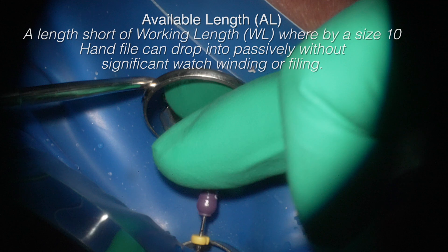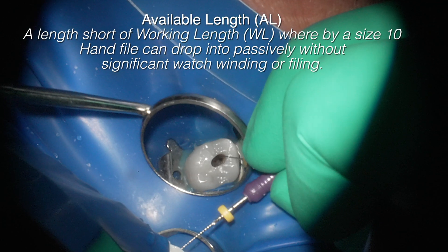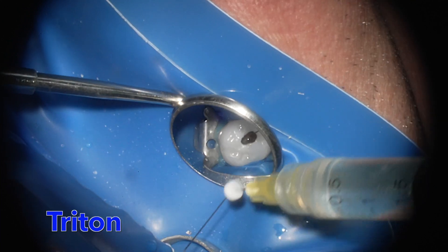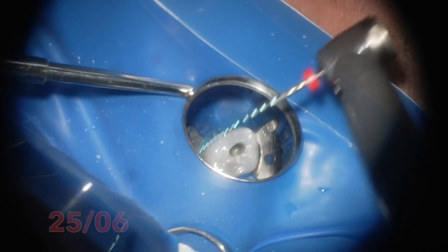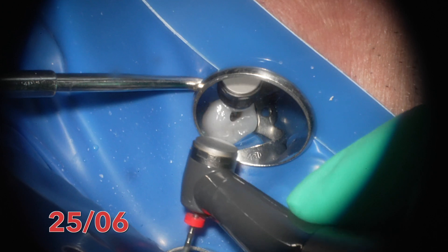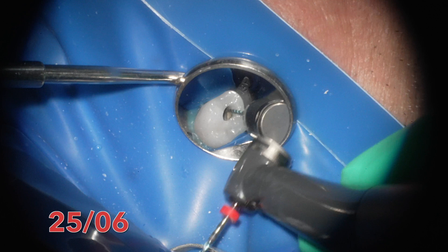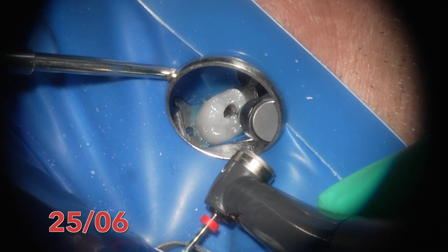I'm using a number 10 hand file with what I call the available length method — a stainless steel file that tells me how much available length I can instrument coronally in a crown-down technique safely. I'm using Triton now, which contains both decalcifying and chelating agents as well as disinfectants, before using the screening file — the expediter. You can see it's getting engaged with a couple of curves, so I'm using it in MB1 and MB2. The ESRCM uses counterclockwise cutting direction with a reciprocation action.